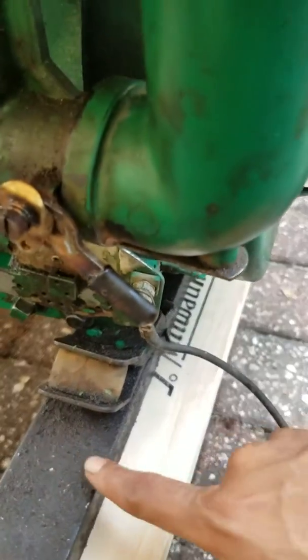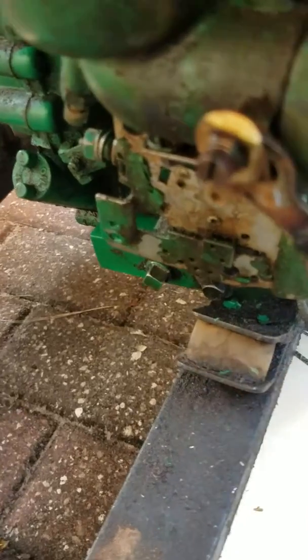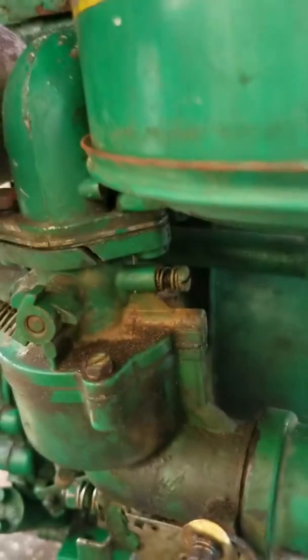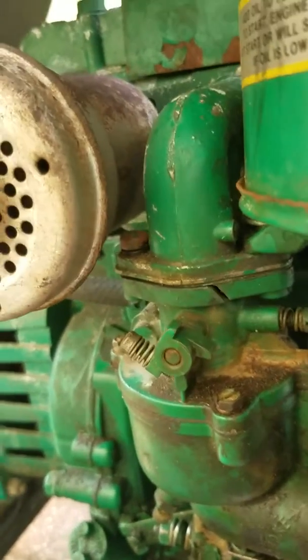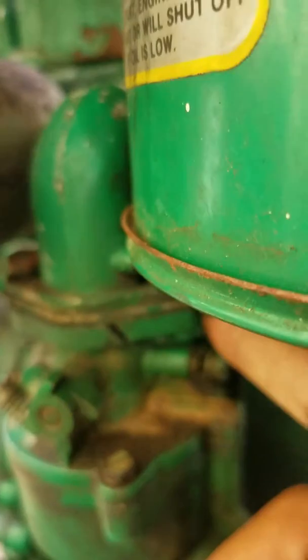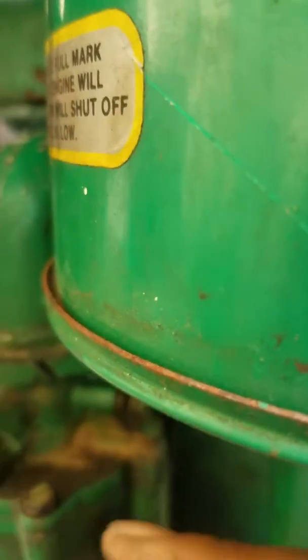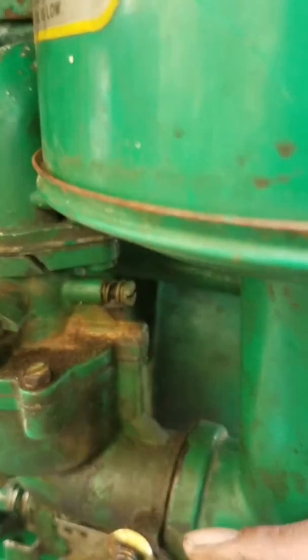Notice all of this here — you can tell it's moist. I already fixed that yesterday. But then I realized my carb is cracked, right there. So I'm gonna try to seal it with something and clean her up.